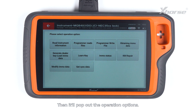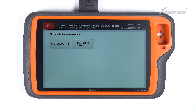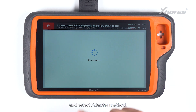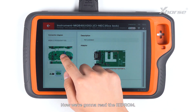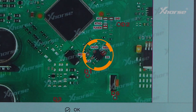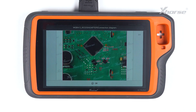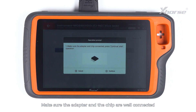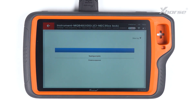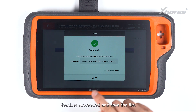Then it'll pop out the operation options. Press Programmer Read File. Read 95320 EEPROM and select Adapter Method. Make sure the adapter and the chip are well connected and press Continue to start the operation. Reading succeeded — save the file.